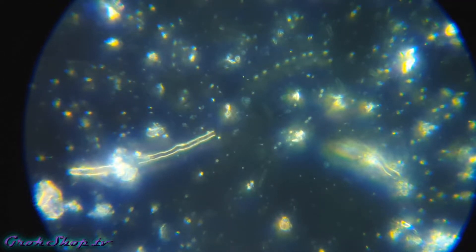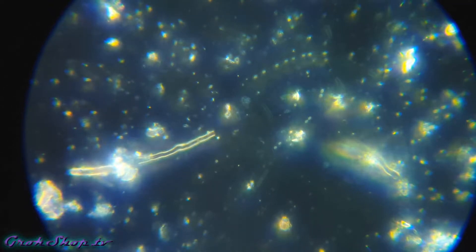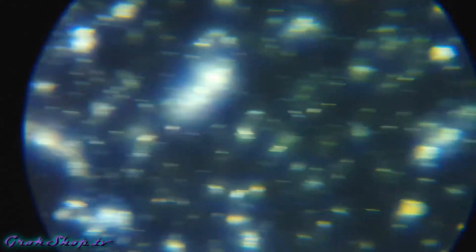Switching over to the dark field view now. You can see a little fungal hyphae here off to the left, and a tiny bit off to the right - looks like it's attached to some organic material.